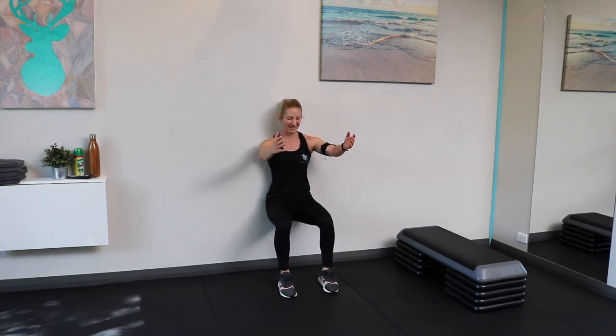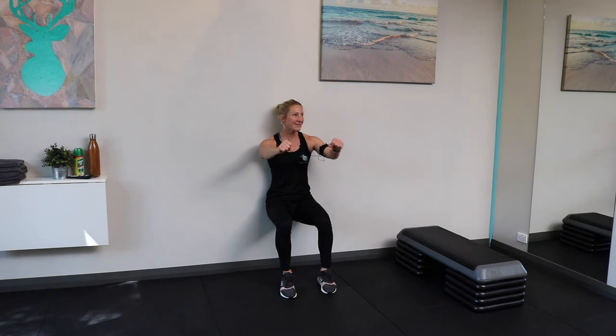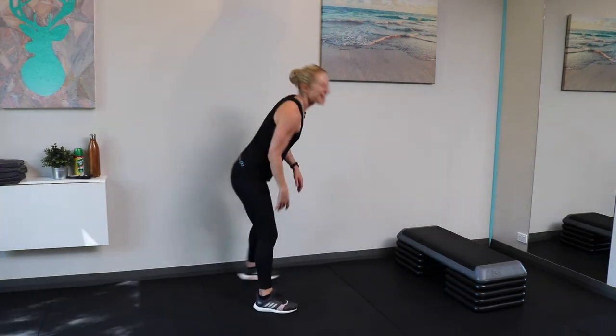Wall squat — let's do it. If you want to make this harder and you do this again, you could always hold weight out in front of you — like a heavy book, some cans, a bag of rice, anything that's going to be weighty. Just holding it there, you'll really feel that burn in your shoulders. Push-ups is the next thing.